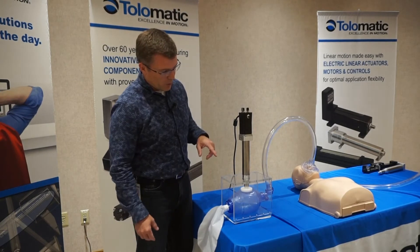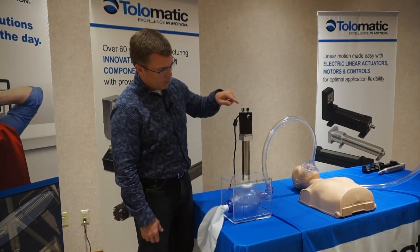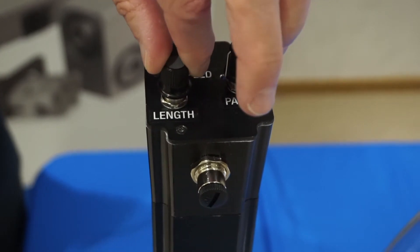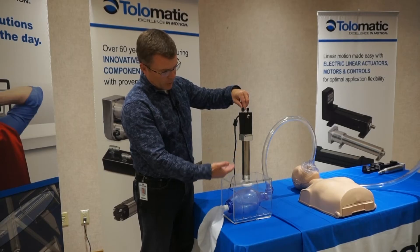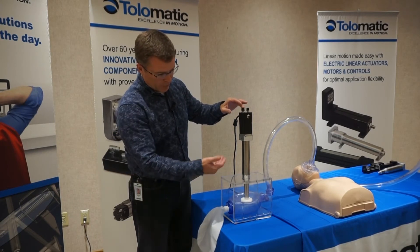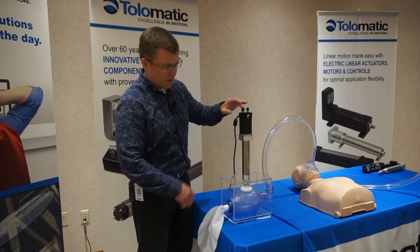A couple things that we can do quickly to adjust what's happening here. I can adjust the length of this stroke — so as it comes back up, the stroke length will get longer. This little potentiometer here allows it to now compress that further.